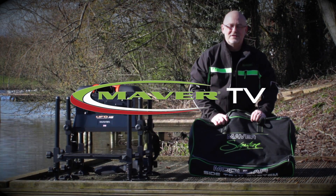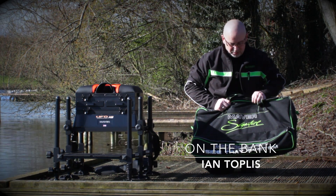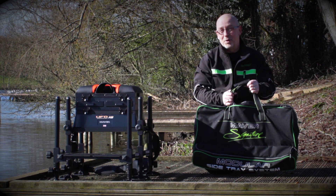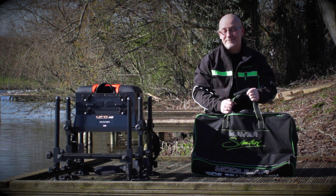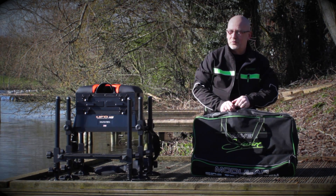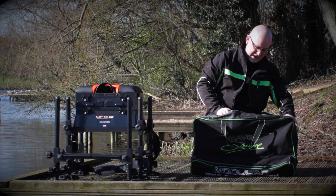Hi, my name's Ian Toplis. I'm the Product Development Manager at Maver UK and today I want to talk to you about the Maver Signature Modular Side Tray System. It's a really great system. You're not going to need another side tray once you've had this. So we'll get it out of the bag and we'll show you how easy it is.